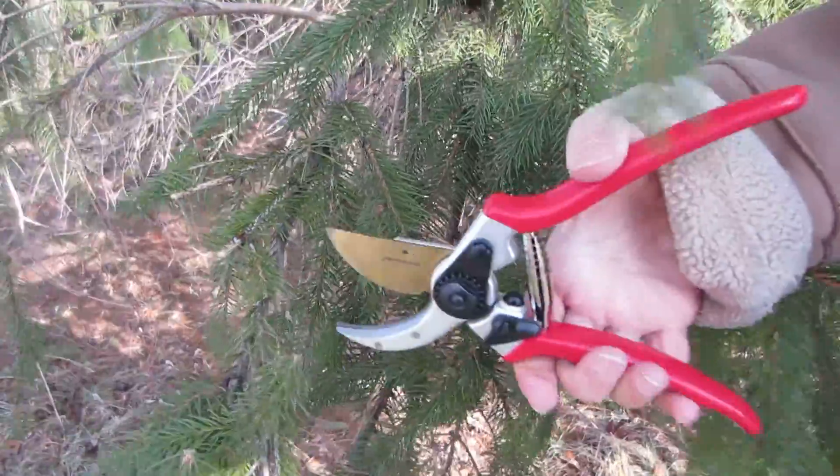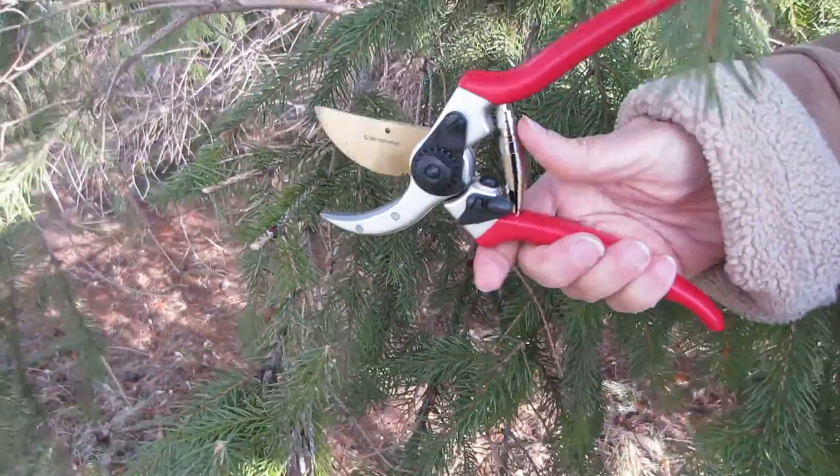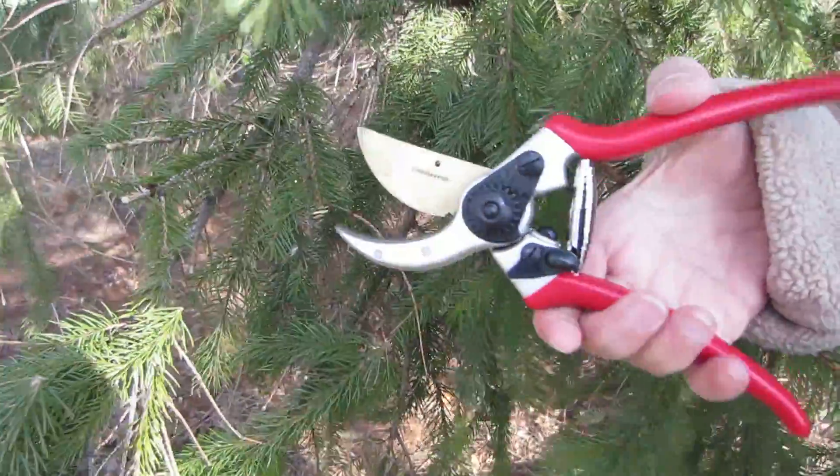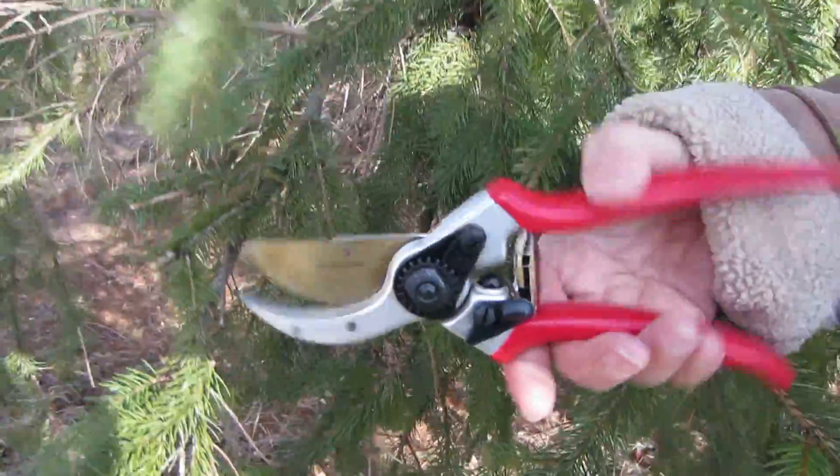Really comfortable. The shock absorbing pads really make it so it goes really smoothly like that.